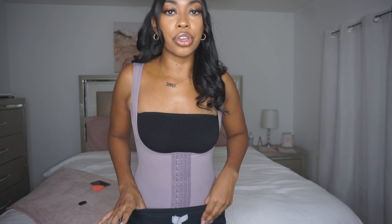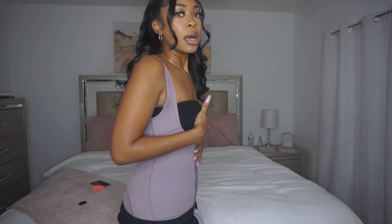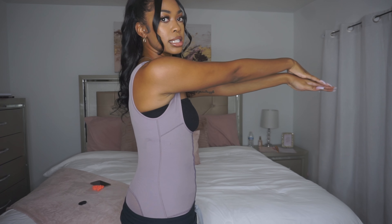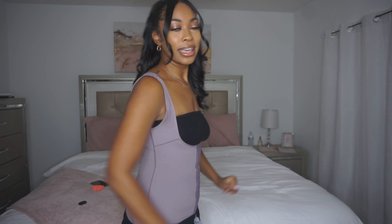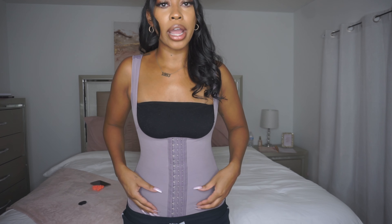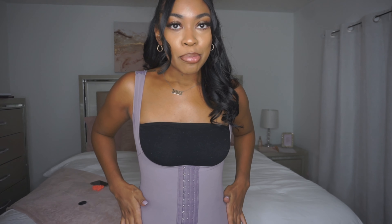I'm going to show you guys the best that I can, and then I'll take this faja off. With my faja on, this is what I'm working with — a flat tummy. I am still very swollen, particularly the top of my vagina area along with the lower half of my belly, but overall I'm looking pretty good.